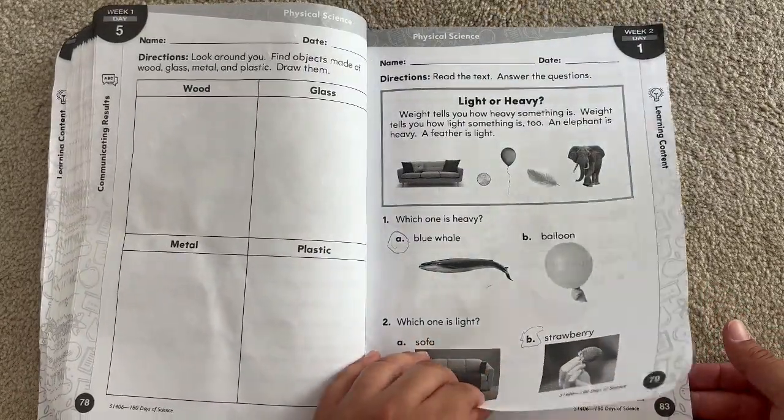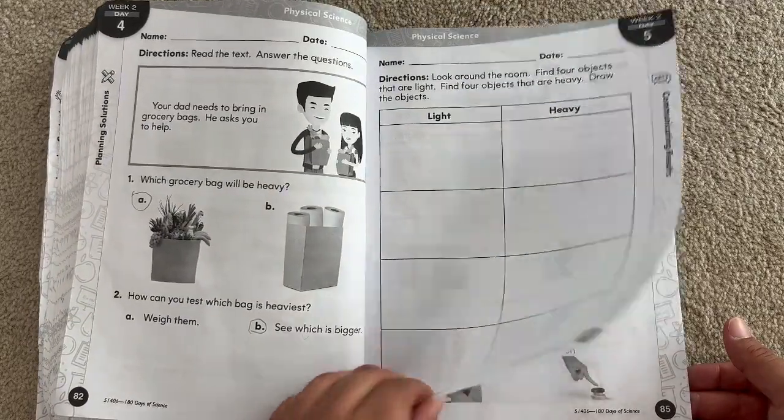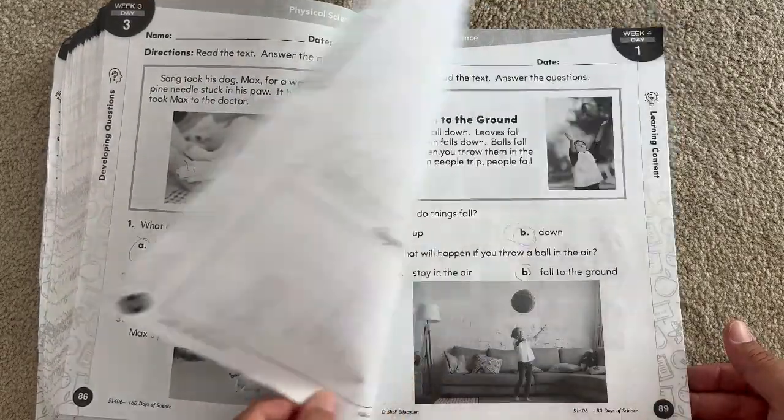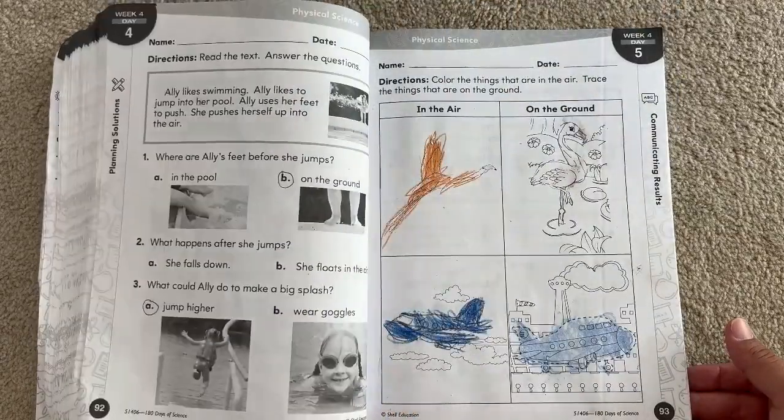So this can be its own curriculum, or you can use it as a supplement depending on how much you and your child work at school. We tend to do more rigorous curriculum where we do school every single day for a couple hours a day. So doing that, you can really go through something like this.